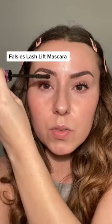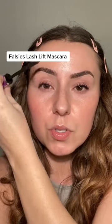This is the Faulties Lash Lift. This one is my favorite — it just leaves them so fluffy. Look at that already. That's just one coat. As you can see, this one's already starting to fall.